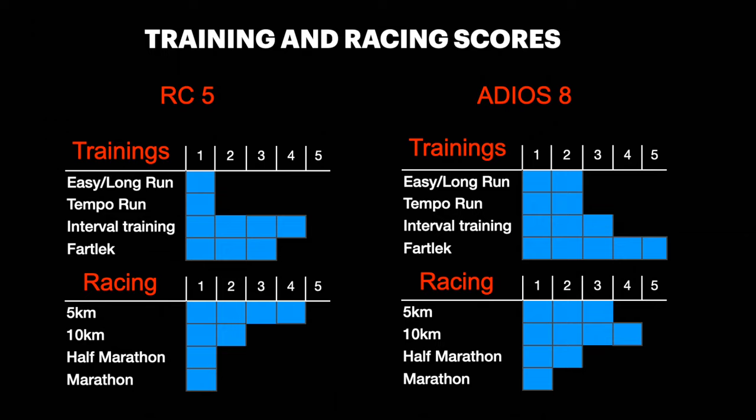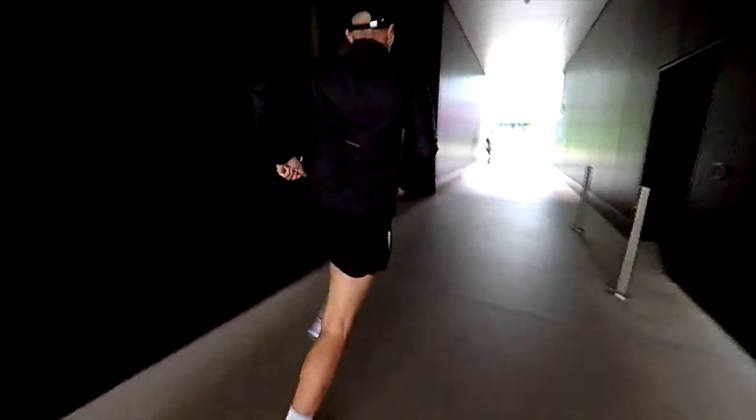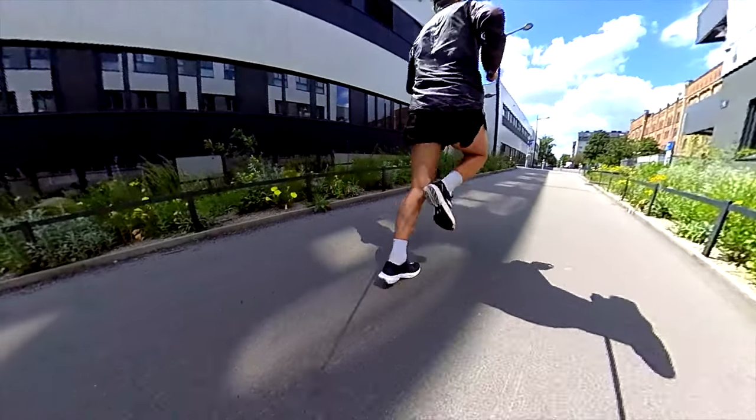Regarding training, as we have seen from the running dynamics, the RC5 is slightly better in terms of response and a bit less efficient than the Adios 8. So I prefer the RC5 for fast workouts like interval training, and the Adios 8 during a fast leg because it is more comfortable, especially during the slower minutes. Both shoes are not ideal for easy or long running — the RC5 not at all. For racing, the RC5 is a perfect shoe for 5K races and the Adios 8 for 10K races, and both are not ideal for half marathon or marathon, at least for my running style and performance.